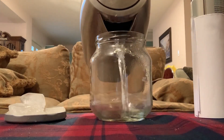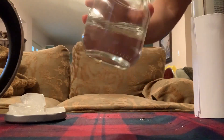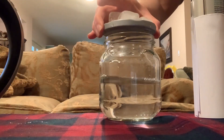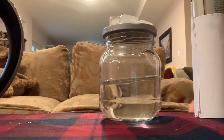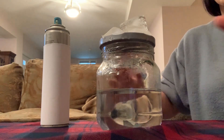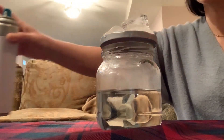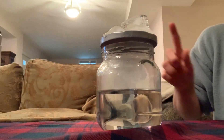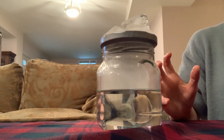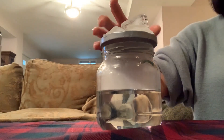So the first thing we're going to do is pour the hot water inside of the jar and then swirl it around the sides of the jar to make sure that all sides of the jar get warmed up. Then we're going to take the lid with the ice on top and put it on top of the jar and rest it there for about 20 to 30 seconds. After about 20 to 30 seconds, you're going to remove the lid and quickly spray some hairspray inside the jar, replace the lid, and watch the clouds form inside of the jar. When you see a good amount of condensation form inside the jar, you can remove the lid and then watch the cloud escape into the air.